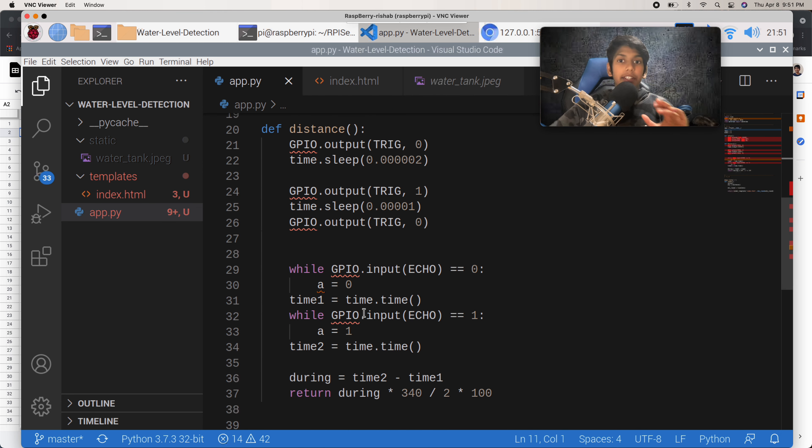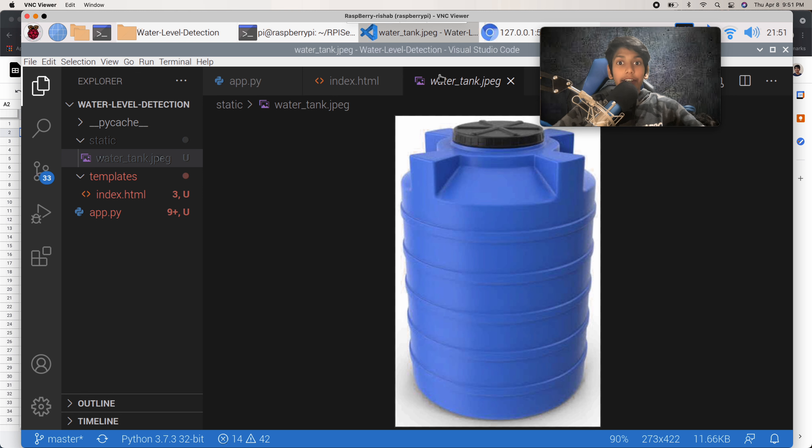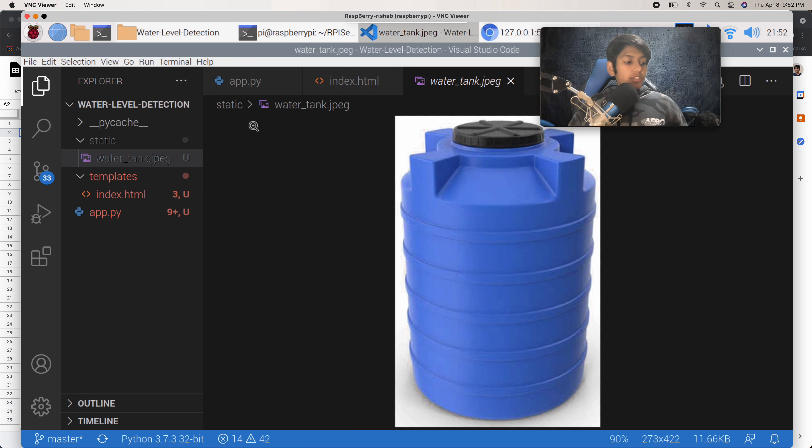Now that the basic h1 tag version works, let's fill up our water tank diagram in the Flask page based on the real water level. Let me explain the formula. This is our container with the ultrasonic sensor at the top facing downwards. Let's say the container is 27 centimeters tall — that's why the Flask page was reading around 27 or 28 centimeters, because the sensor was seeing the bottom of the container. We want to convert that 27 centimeters into the pixel height for the water tank image.